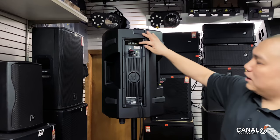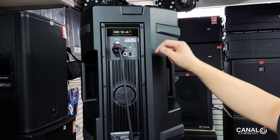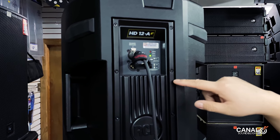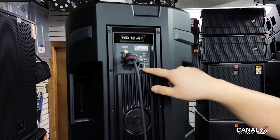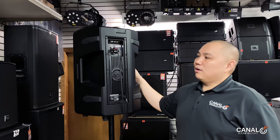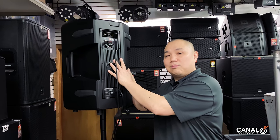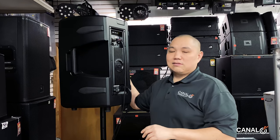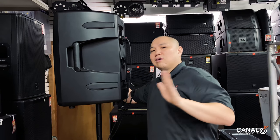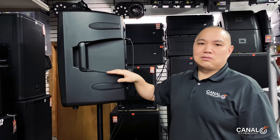It's got your indicators — limiter, signal, and status. It has a balanced input link, one output, another output, mic/line sensitivity, and flat/boost along with the attenuator. Inside it has DSP processing tuned for this box, which sounds excellent, including something called FIR phase processing — RCF's digital signal processing tuning.